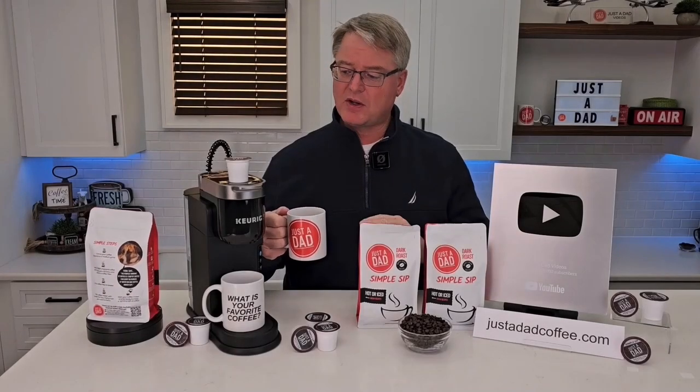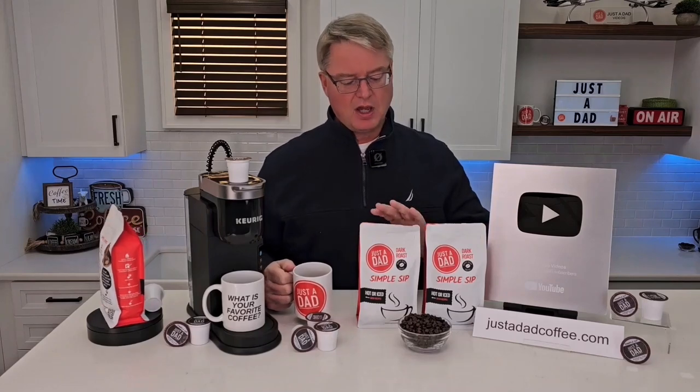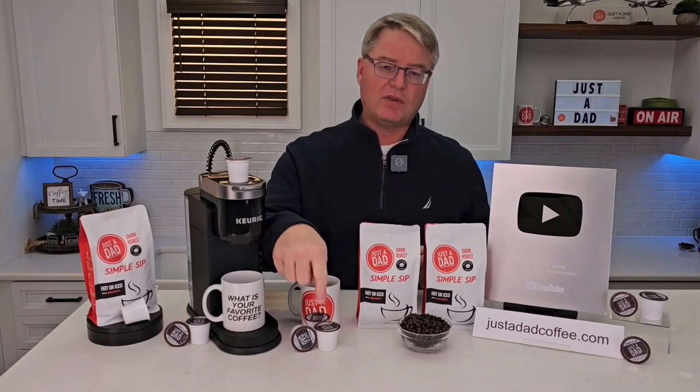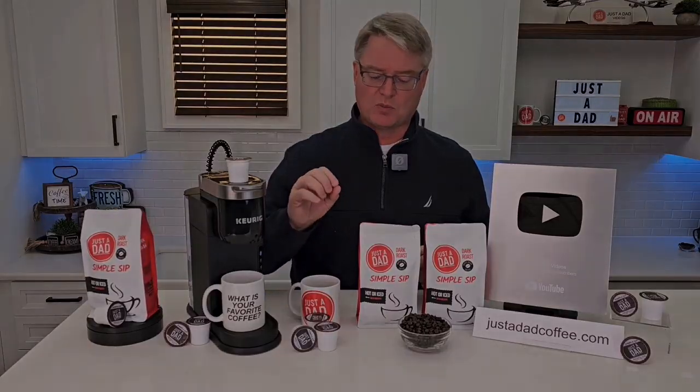Today's video is brought to you by my very own coffee, Just A Dad Simple Sip Coffee. It's available in a K-cup, whole bean, and pre-ground 16-ounce bag. You can find it at justadadcoffee.com or right underneath the video — you'll see the products displayed and you can click on them and purchase them right there.